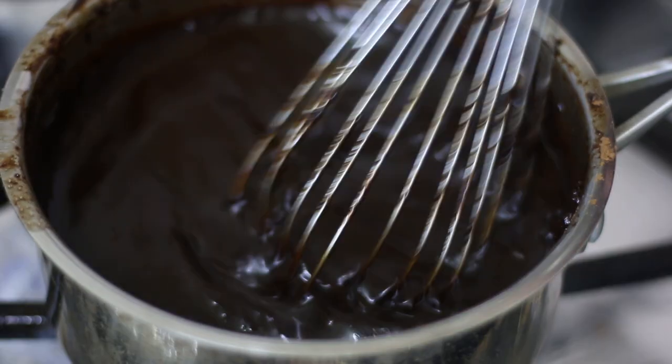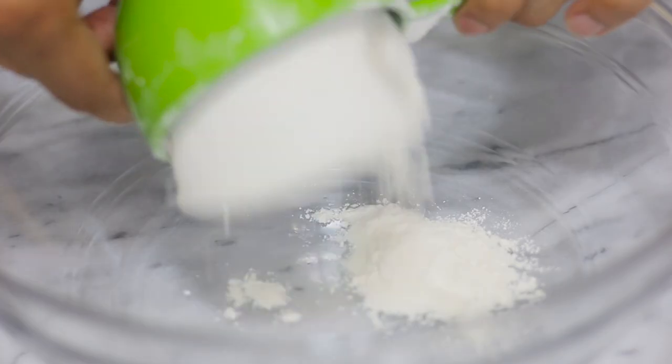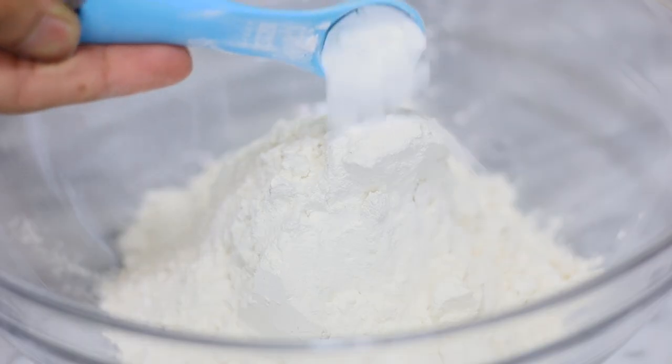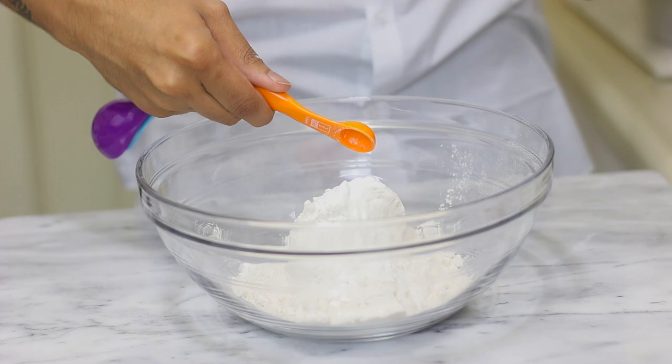I'm going to set it aside until it comes to room temperature. Then in a large bowl I'm going to add my flour, my baking soda, and my salt, and I'm going to whisk that all together.